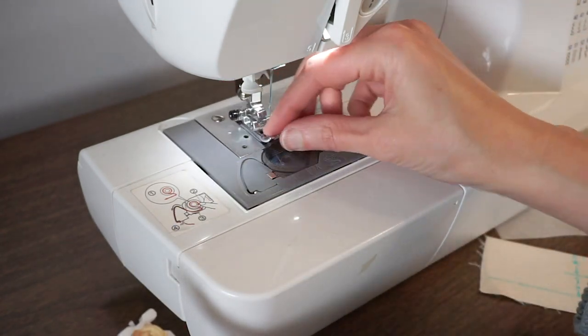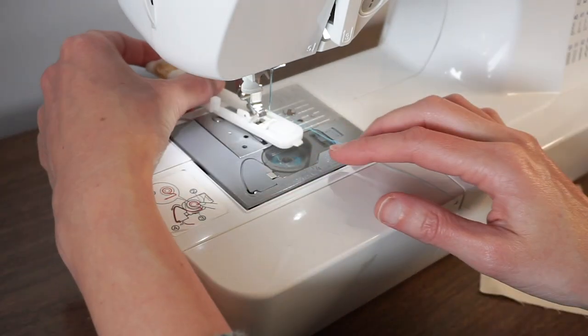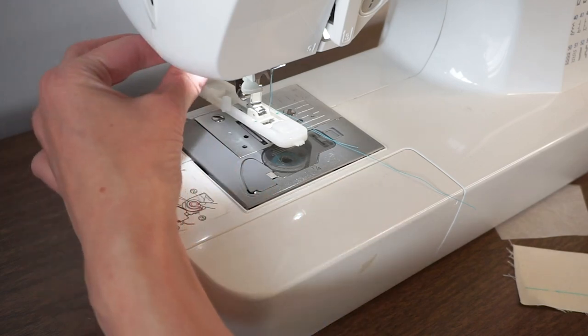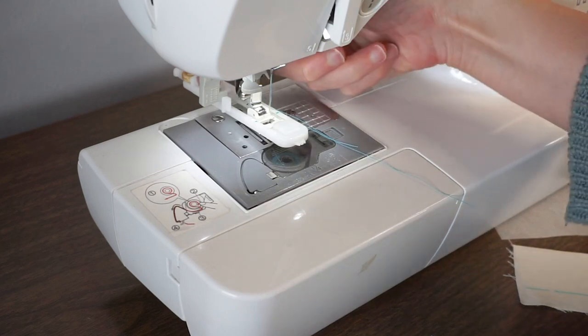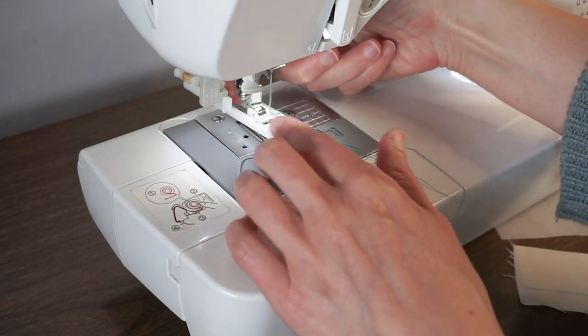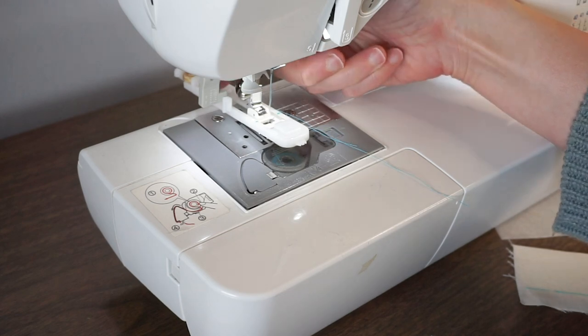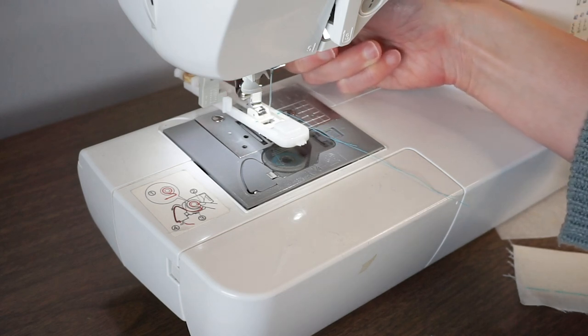Then you want to remove your presser foot and attach this buttonhole foot. Now you want to bring this lever down and make sure that the plastic part for the lever is behind this little plastic part on the buttonhole foot. This is going to ensure that the buttonhole is made the correct length for your button.